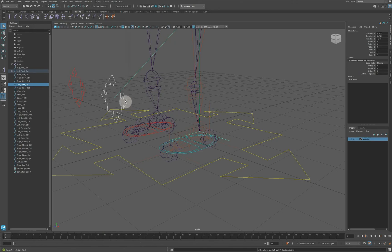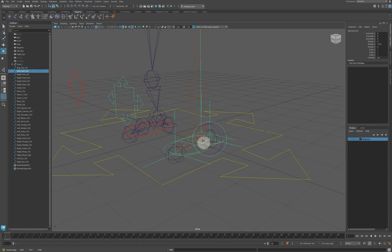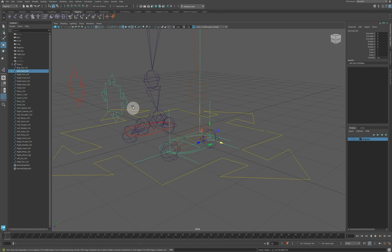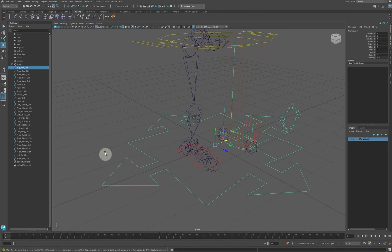Now you can see the joint chain follows the knee target. Shift select the foot control and hit P to parent the knee target to it. If you rotate the foot, the knee goes with it, but you can still tweak the knee position independently — it's hierarchically controlled. The foot controller is then parented to the top control with P, so the entire leg gizmo moves together.